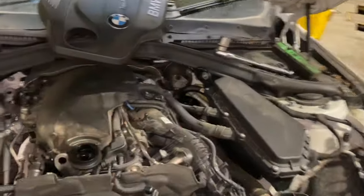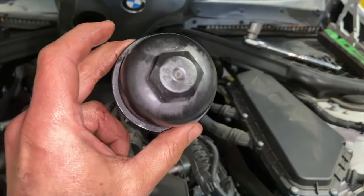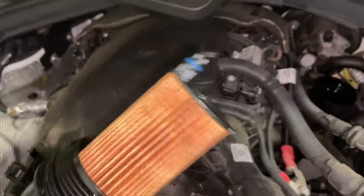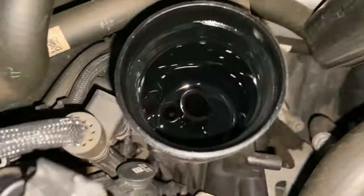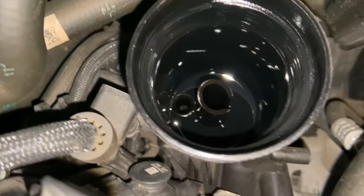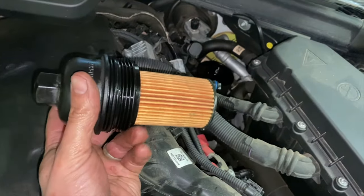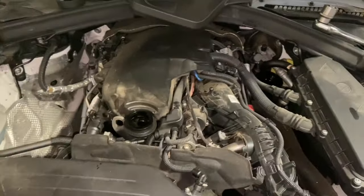Now that we've got it back down, the first job is to refit the oil filter into the housing. The torque setting is actually printed on the cap — it's 25 Nm. On the bottom of the filter there's a little lug with a seal on it that needs to locate in a little hole in the filter housing. Once you've dropped the lug into the hole, just nip the filter housing up and torque it to 25 Nm. Once that's done, we'll fill the engine oil up.